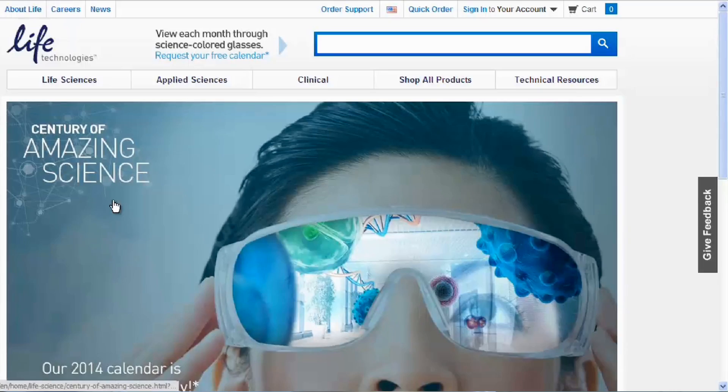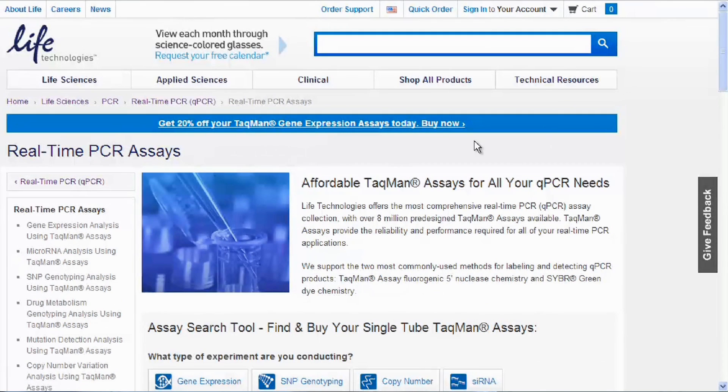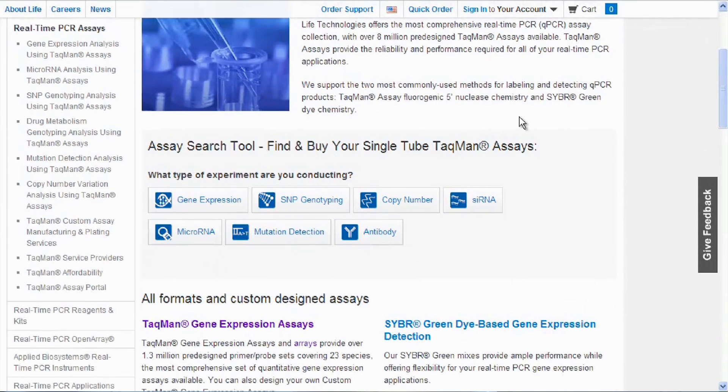The answer to this will depend on your application, the number of genes and samples you want to study, and the number of replicates. Normally, we would start with a simple tube for a single assay. These are available in different scales and types to best fit your experimental needs. Most assays are provided at a 20x concentration. All you have to do for a 20 microliter reaction is combine one microliter of assay with master mix and sample, and off you go for results.